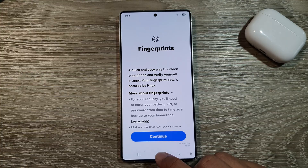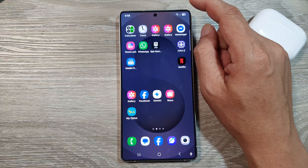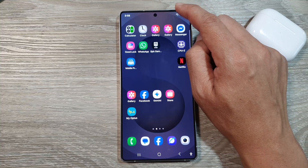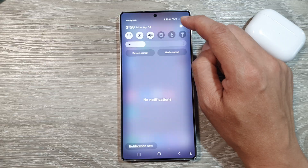First, tap on the home button to return back to the home screen. From the home screen, swipe down at the top to open up quick settings, and then tap on the settings icon.